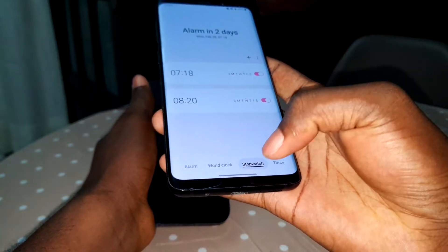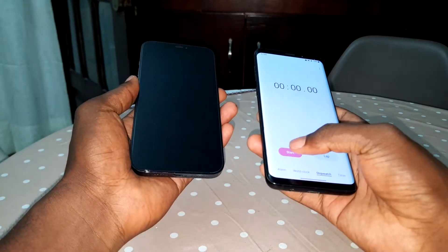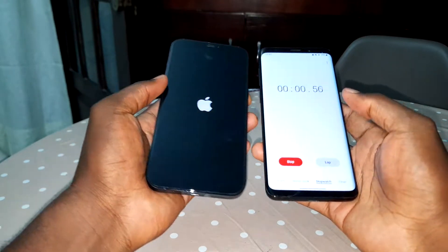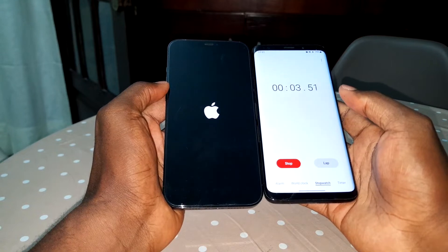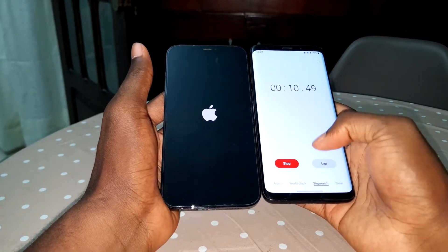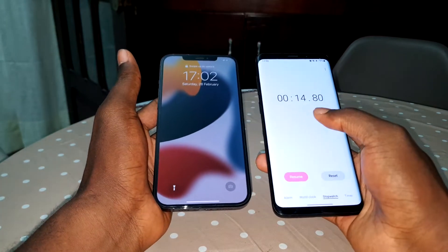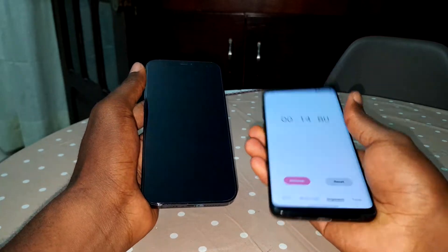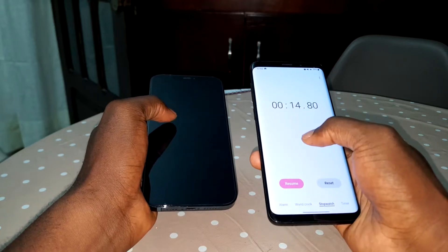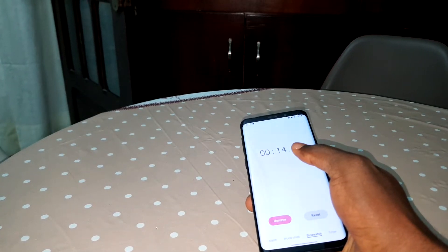The stopwatch is ready. This phone is now turned off. Let's start — one, two, three, four. Look at that! Look at the difference, brother. Look at the difference — almost 15 seconds! This is not a joke. Almost 15 seconds for the iPhone.